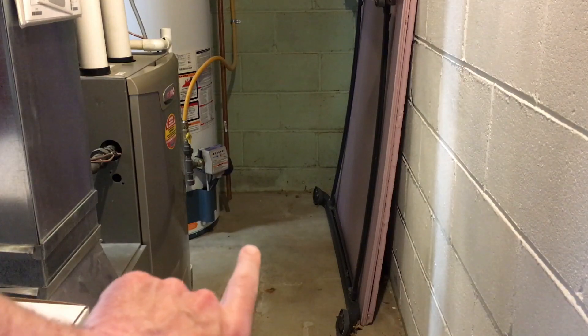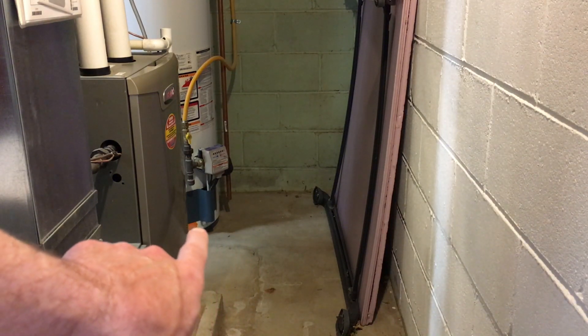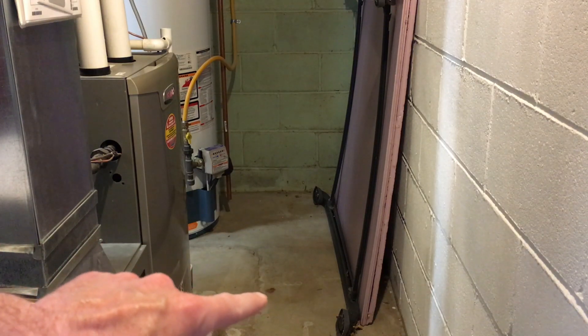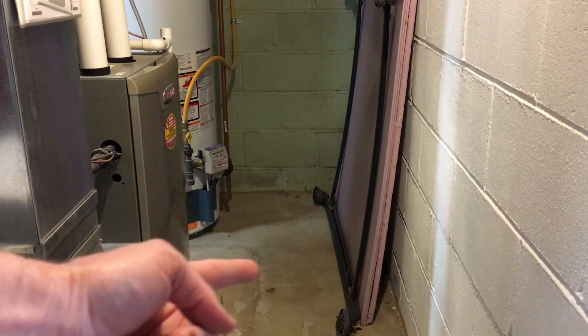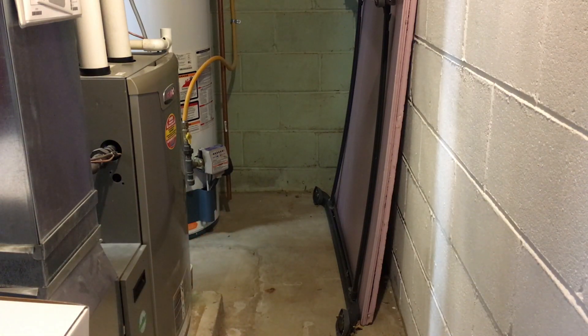I could get two alarms and put one here and one here, but I'll pour some water here and we'll see where it drains, and then we can put the alarm in the path of where it's draining. This isn't going to work for everyone, but if you're in an unfinished basement like this, you can dump a little water on the floor and see where it goes, and you can throw a fan on it to dry it up or mop it up if you want.